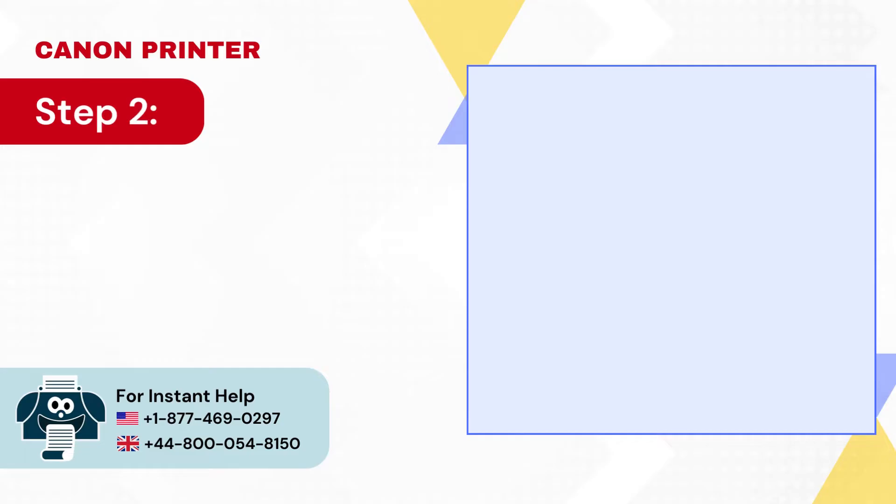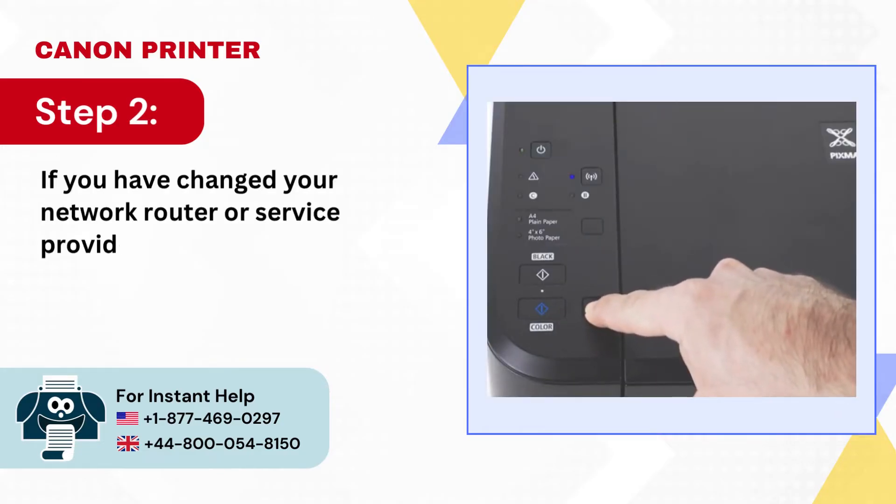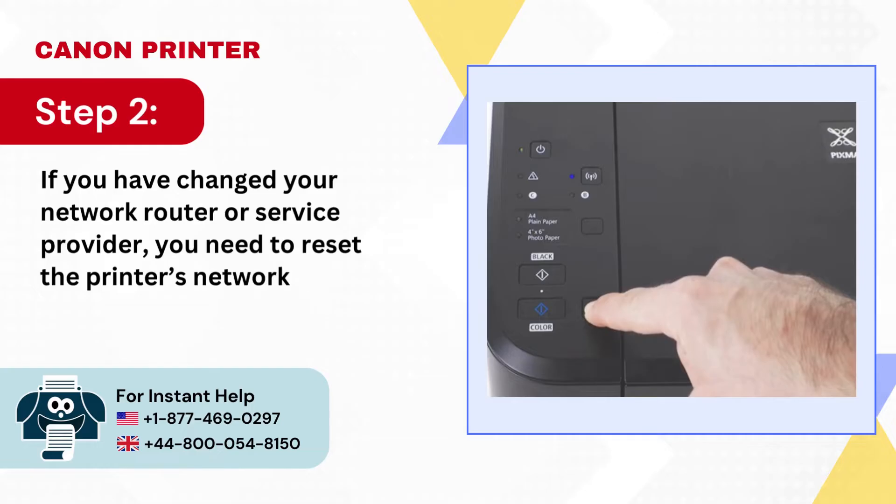Step 2: If you have changed your network router or service provider, you need to reset the printer's network settings.